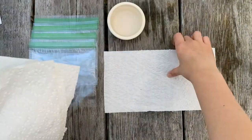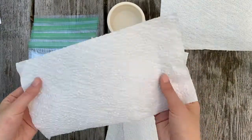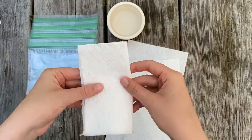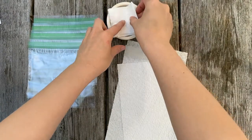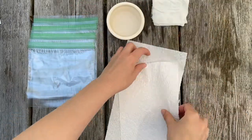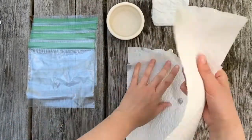Let's take three of our paper towels and fold them into fours like this. After we fold our paper towels, we want to dip them in the water. We want them to be wet but not dripping. It's okay if you have to squeeze some out.